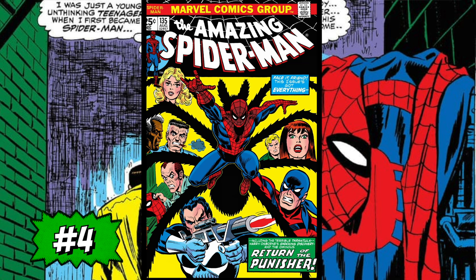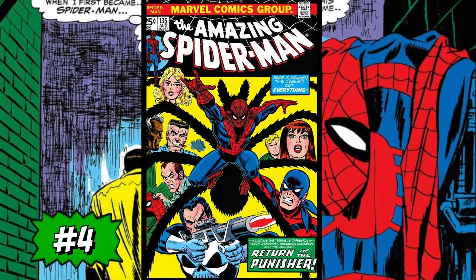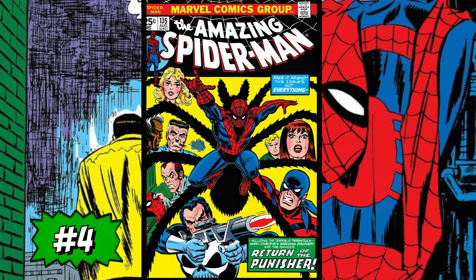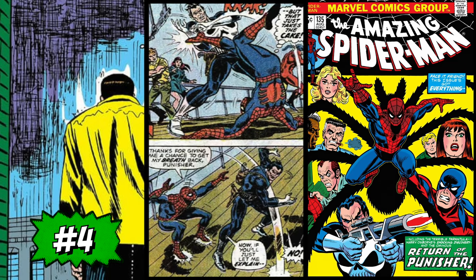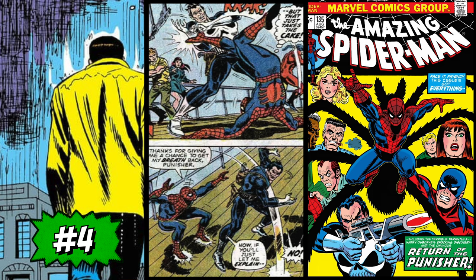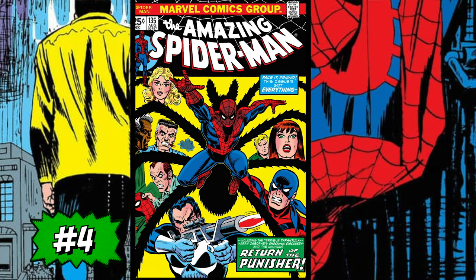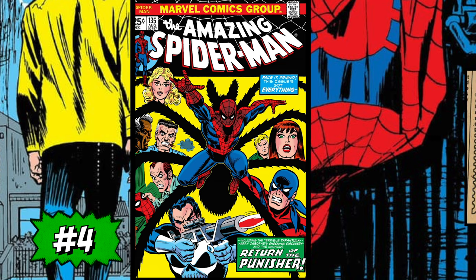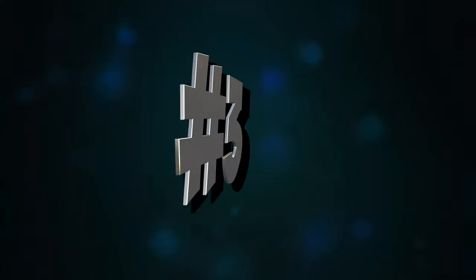At number four is Amazing Spider-Man #135 — the second appearance of the Punisher. What I love about this book is the cover itself: at the center we have Spider-Man, the Tarantula symbol behind him, and each person involved in the storyline. Such an awesome yellow cover. In the story, during a shootout in Central Park while fighting the Tarantula, Spider-Man finds himself under the gun of the Punisher, who believes the wall-crawler is involved in the kidnapping of a ship's crew. When the Punisher realizes he's been duped, he tells Spider-Man to meet him at midnight at the museum in Fort Tyrant. On a side note, this book includes Marvel Value Stamp Series A #4 featuring the Thing — if you want to own one, make sure it's got the stamp.